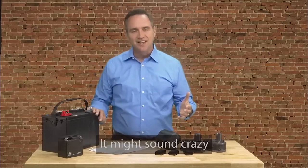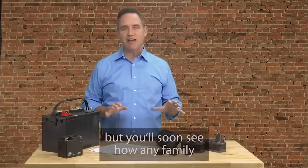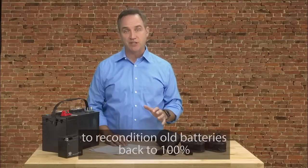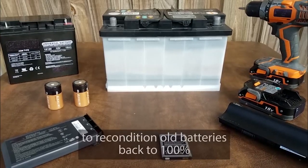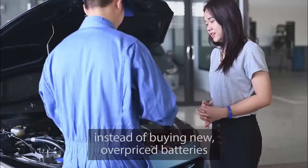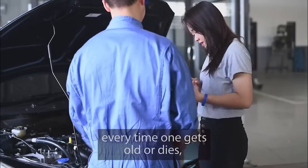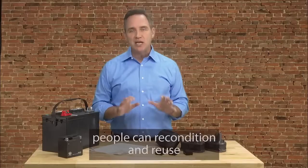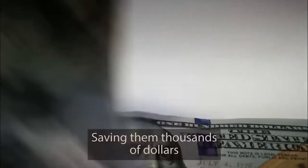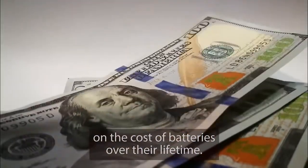It might sound crazy, but you'll soon see how any family around the world can now use simple methods to recondition old batteries back to 100% of their original working condition again. So now, instead of buying new overpriced batteries every time one gets old or dies, people can recondition and reuse their old batteries instead, saving them thousands of dollars on the cost of batteries over their lifetime.